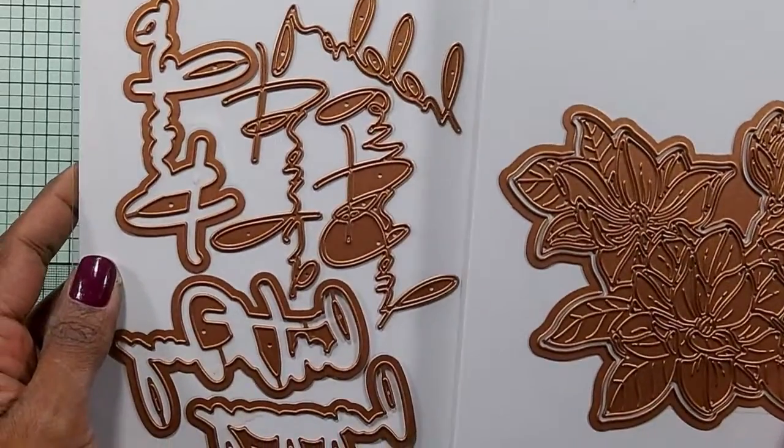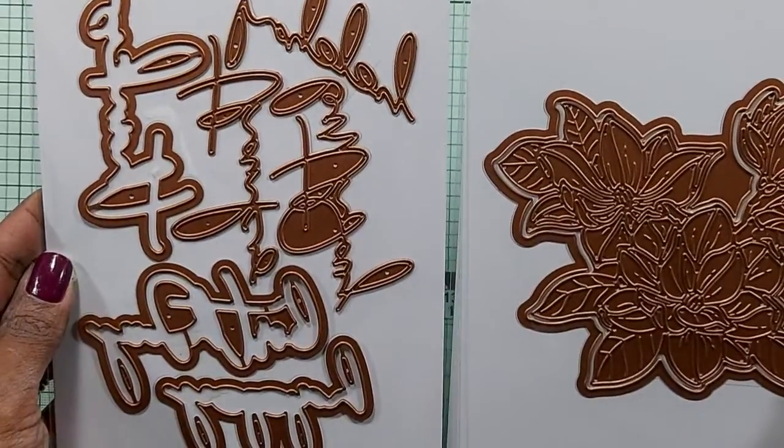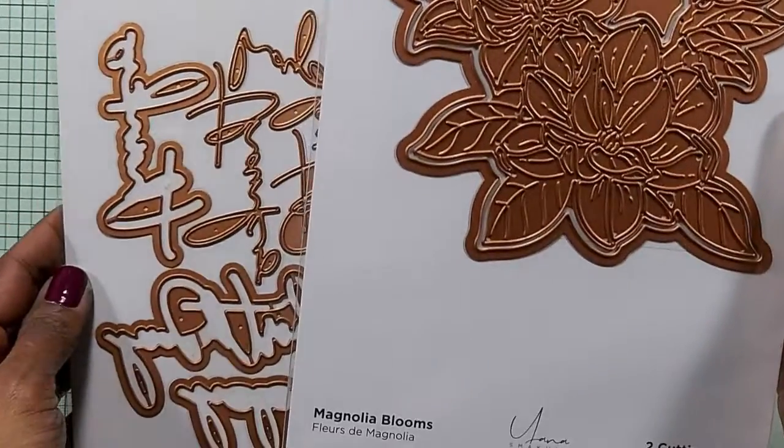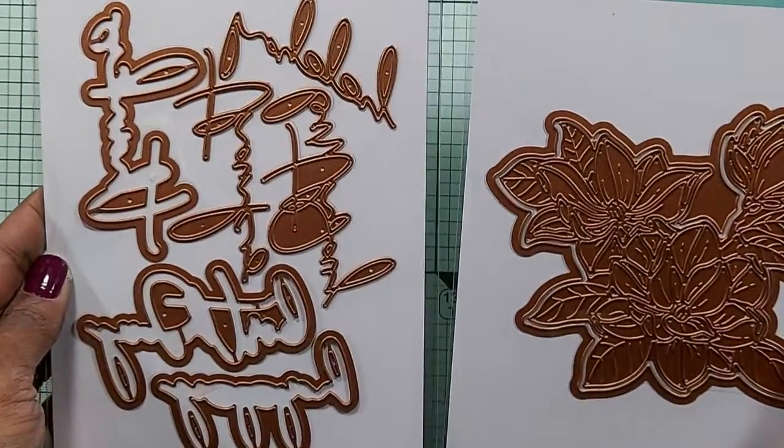Hello and welcome to my channel. I'm Angela Brennan and today I'm going to be using a couple of dies. This is the Magnolia Blooms and this is the Layered Script Sentiments, both from Yana Smakula.